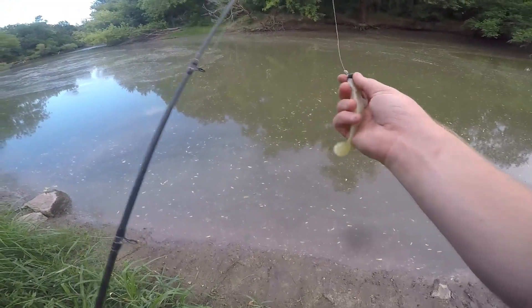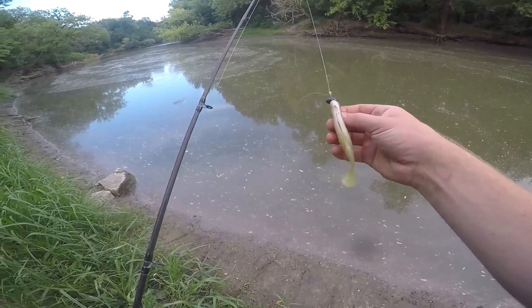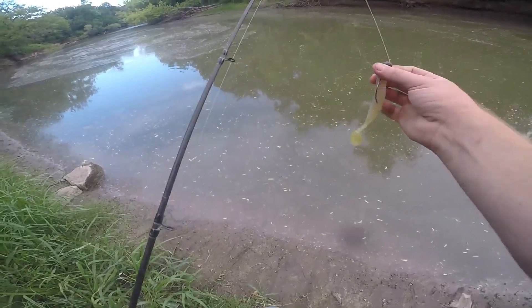Alright guys, I switched it up to this little rig because of all the shad in the water. I'm hoping the bass is going to pick it up — I'm going to keep fishing this and see what we can get.